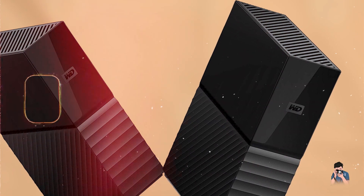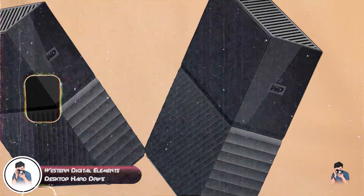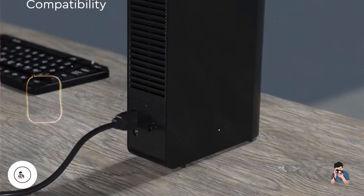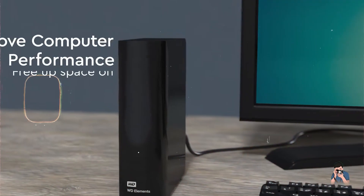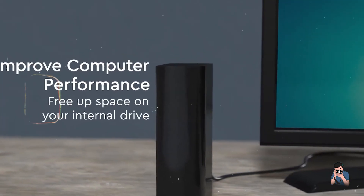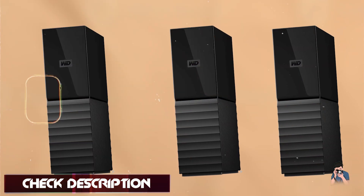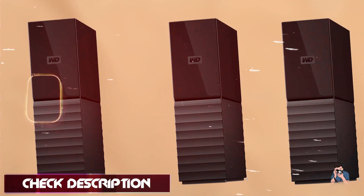And finally, at number five, we have the Western Digital Elements Desktop Hard Drive. It offers high-capacity storage and reliable performance for photographers who need extensive storage space for their Mac. It's designed for desktop use, providing efficient backup and storage solutions.